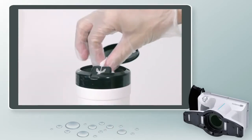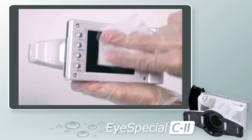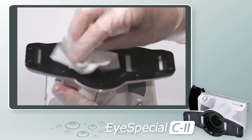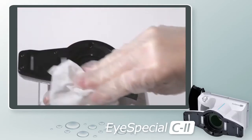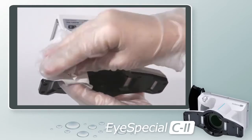Rugged and durable, the iSpecial C2 is scratch and scuff resistant, as well as water and chemical resistant, which is essential for infection control in the office. There is no need to wrap the camera as you would an SLR. Simply wipe the camera with a surface wipe and you are on to your next patient.